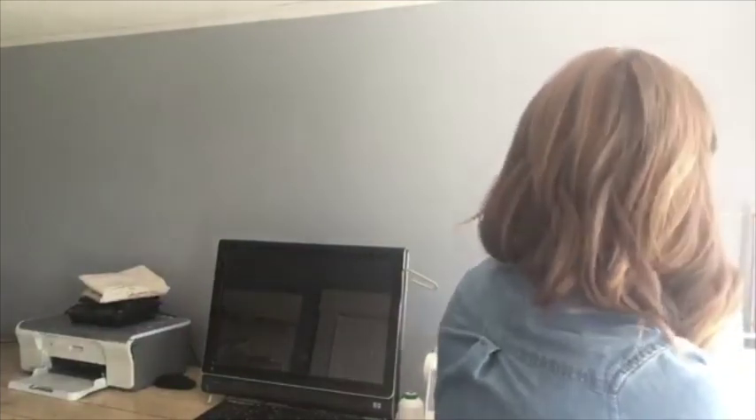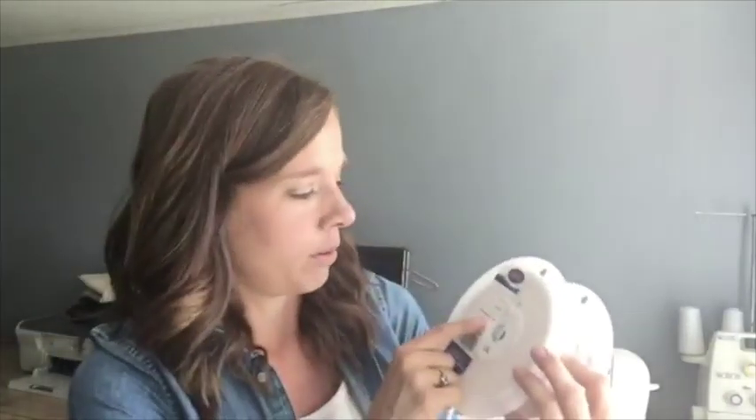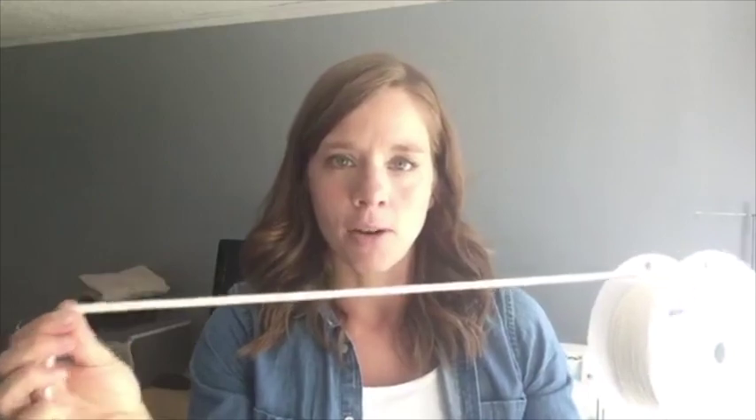I'm going to grab this and show you what size I use. I use six-over-32-inch piping. I've used a larger size and I just never like the way it turns out — it doesn't look very nice. So for this chair I'm going to use this size, which I link in my post on slipcovering.